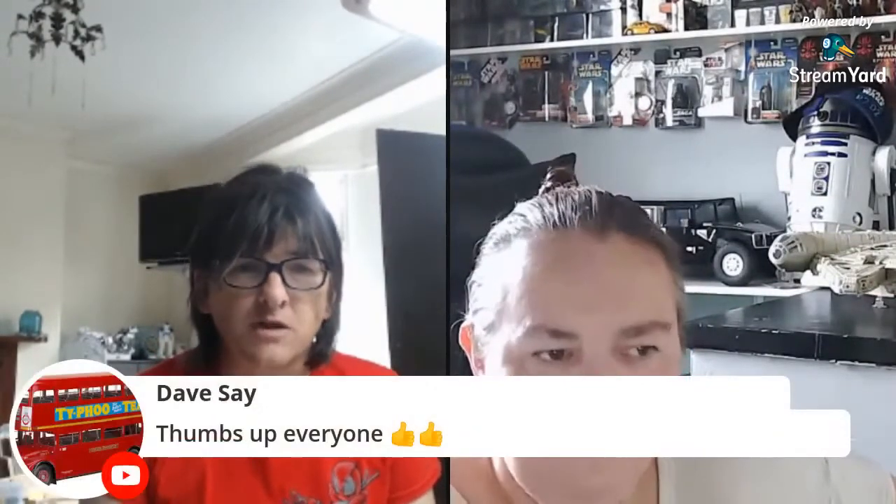Dave says thumbs up to everybody. Penny says Dave is one of the biggest supporters of everybody's channel that she knows — get on the right side of Dave! In about an hour Penny will be changing her channel name. A massive thank you to Mark's Mods who helped with the graphics — she called him, asked for help, and he said yeah, no problem.